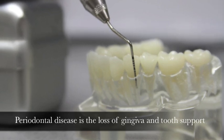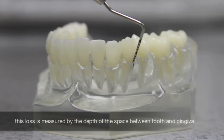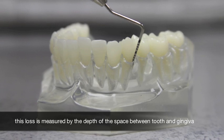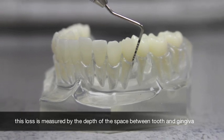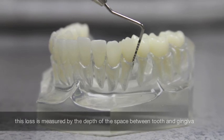A number between one and three millimeters indicates healthy tissues, but when the numbers increase, particularly greater than five millimeters, this often indicates a loss of tooth-to-gingiva attachment. This is called periodontitis and is evidence of periodontal disease.